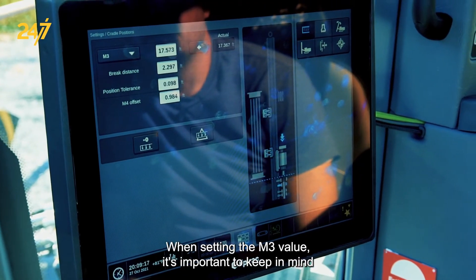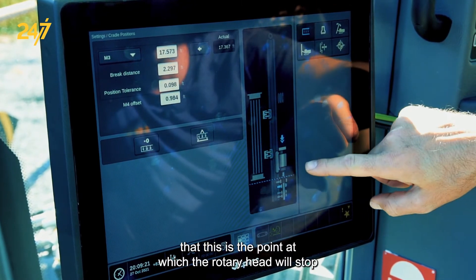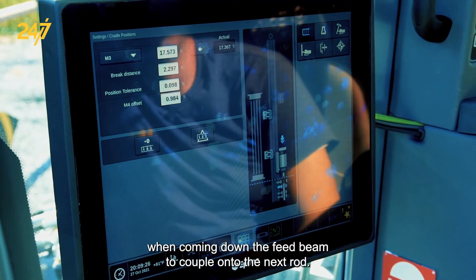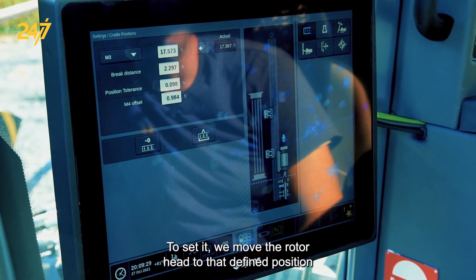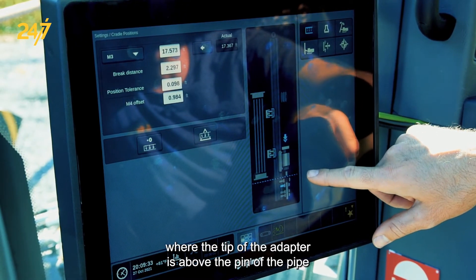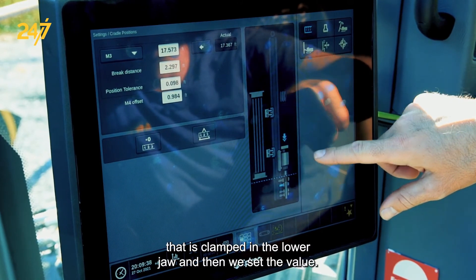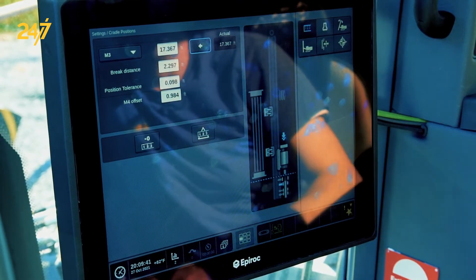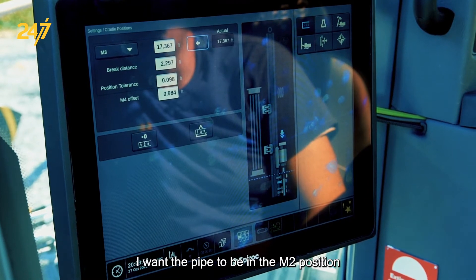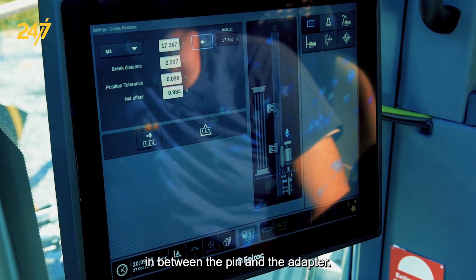When setting the M3 value it's important to keep in mind that this is the point at which the rotary head will stop when coming down the feed beam to couple onto the next rod. It's also used by the automatic system. To set it, we move the rotary head to the defined position where the tip of the adapter is above the pin of the pipe that is clamped in the lower jaw, and then we set the value. I often do this after setting M2 — I want the pipe to be in the M2 position and the rotary head to be free of it with a gap between the pin and the adapter.